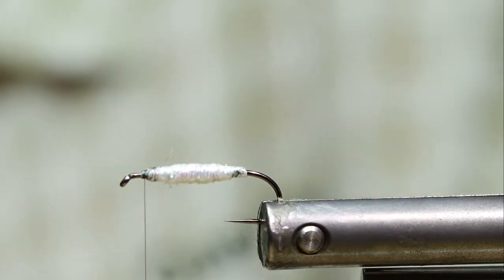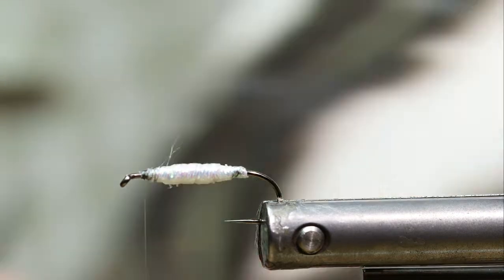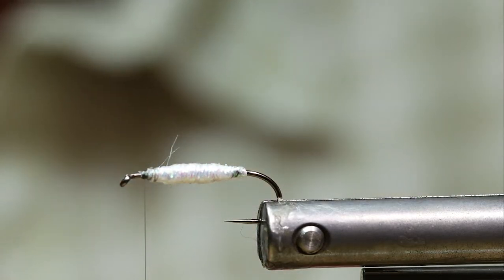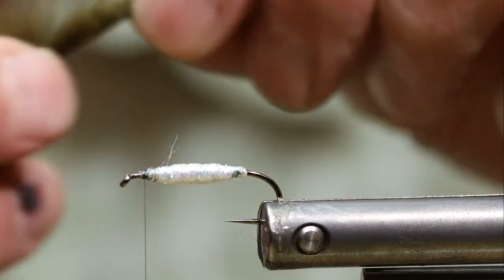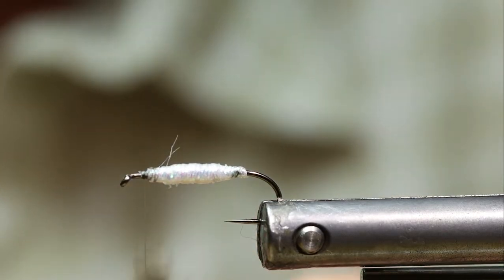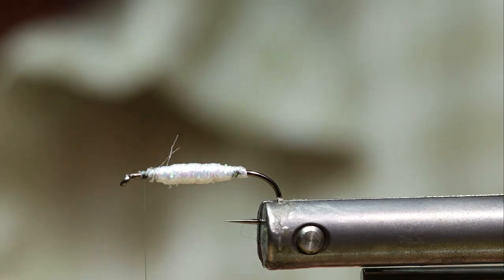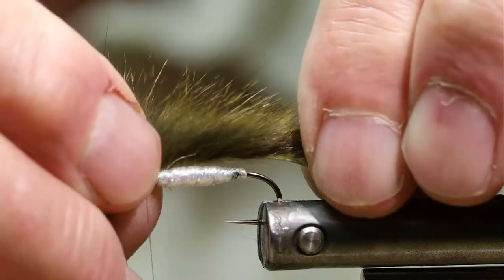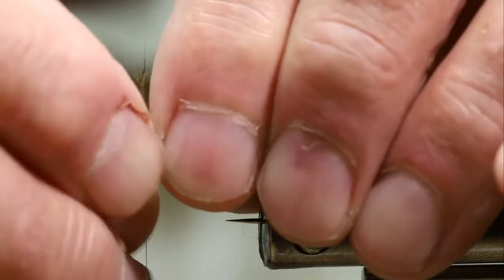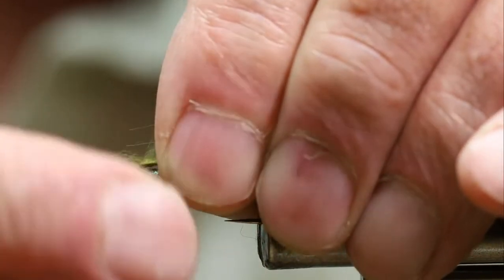She brought it up onto her stripping apron and it threw up about 30 little tiny minnows similar to this one. The next thing I'm going to put on now is some Wapsie Pine Squirrel Sculpin Olive Fir. I'm going to take the end of that and set my tail length, trimming a little bit of a tapered end onto the squirrel so it doesn't look blunt out there, then lay it across the top of the body with about the tail length I want, and separate the hair right up behind the body of the fly.